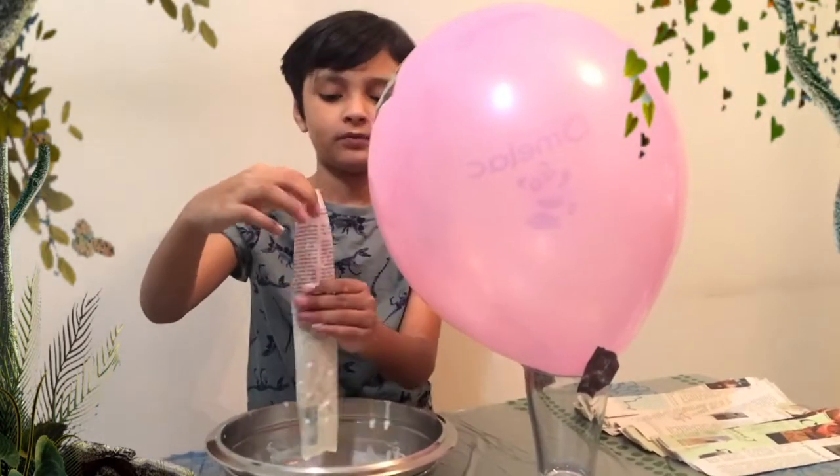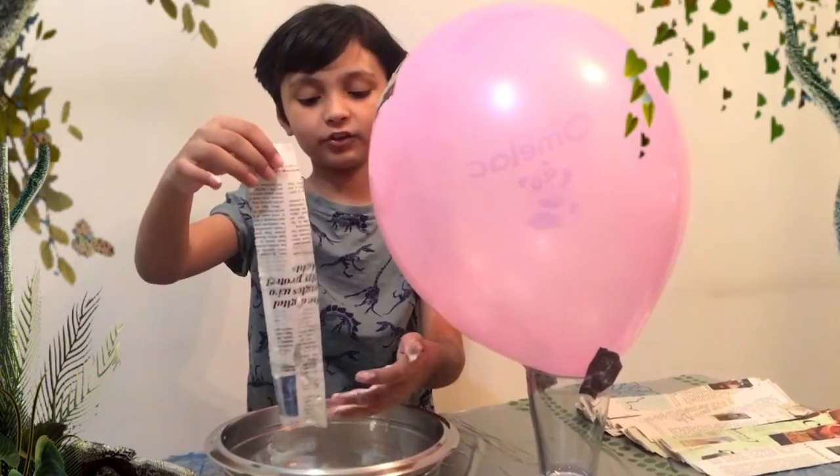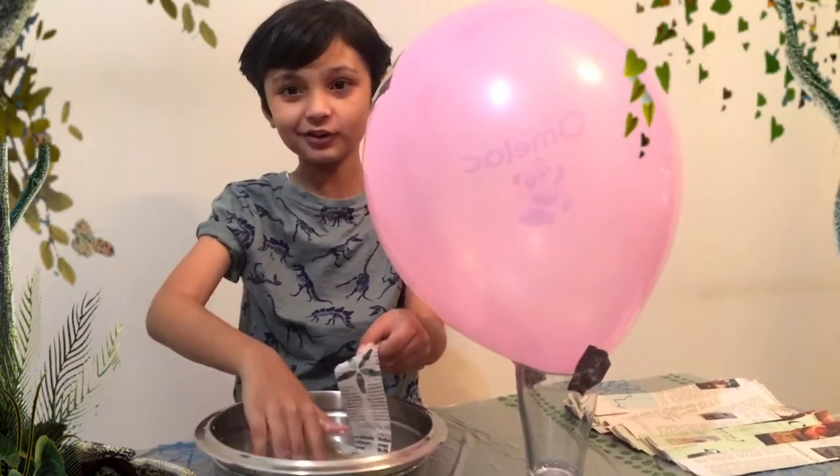Make sure to cover the table with plastic because it will get really messy — as you can see with my hands — and it's really sticky too.